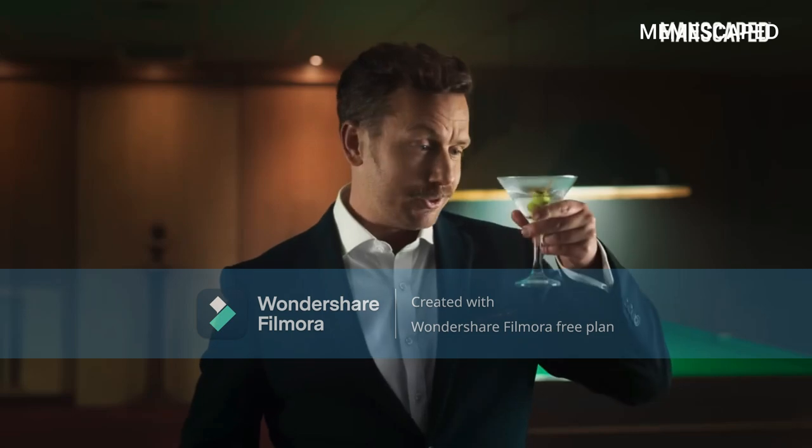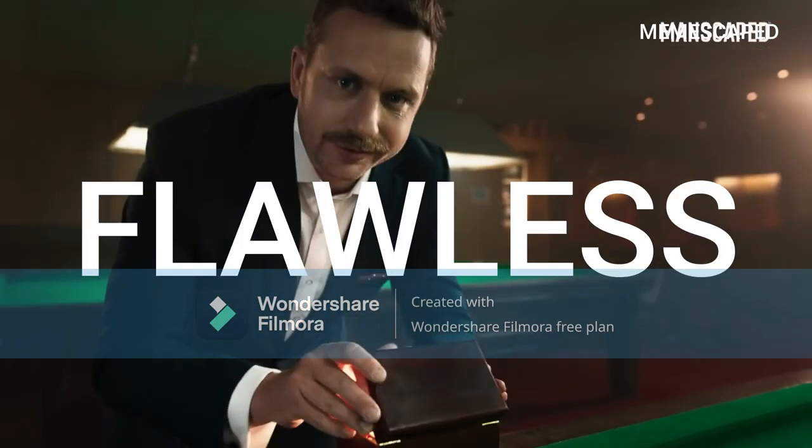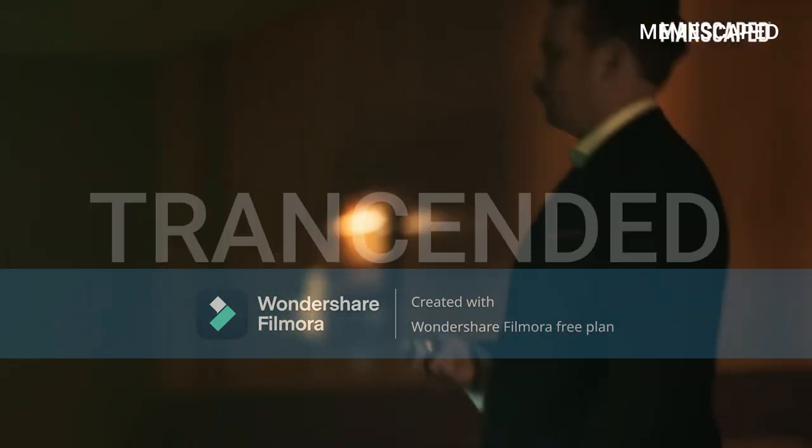smooth isn't enough. They want smoother. They want flawless. They want transcendent. They want perfection.